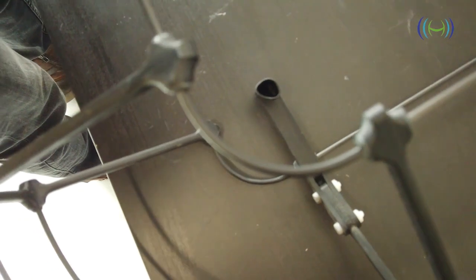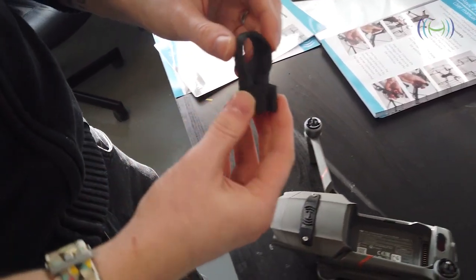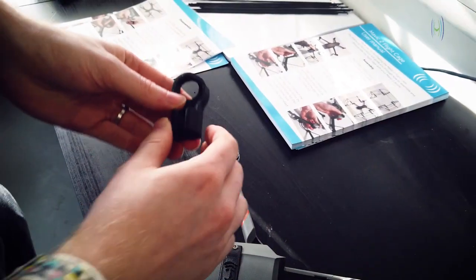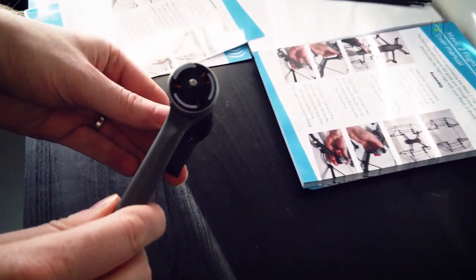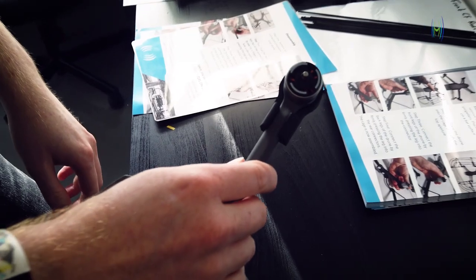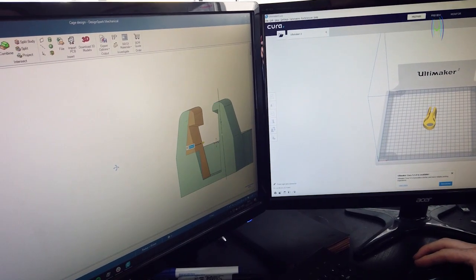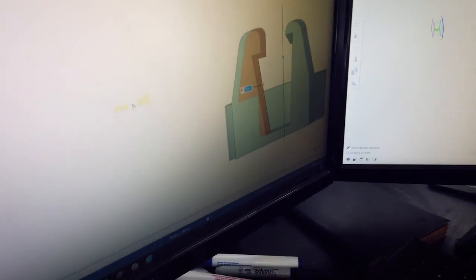The feedback that we've received in regards to the connectors of the cage is that the front connectors can sometimes be a little bit loose. To fix this, we've designed an entirely new way of connecting to the cage. As you can see in this footage here, the new connector is pushed over the arm and settles with a satisfying click. This connector is better because it fits directly to the shape of the drone's leg and cannot be moved in an impact situation or during handling.